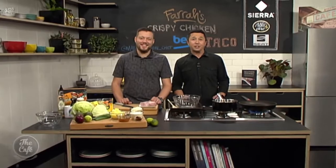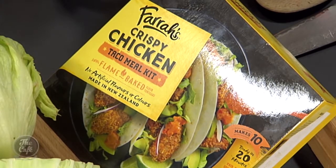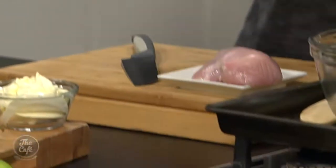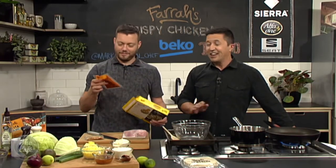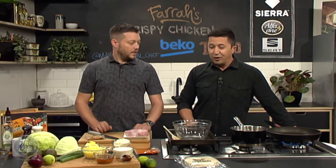We're being transported to Mexico this morning with these Farrah's Mexican meal kits, which take the hard work out of dinner time. Each meal kit contains a pack of Farrah's flame baked tortillas that won't split or crack when rolled. You've also got a unique flavour packed spice mix and a tasty sauce. So half the work's done for you. We're going to make the crispy chicken one this morning.